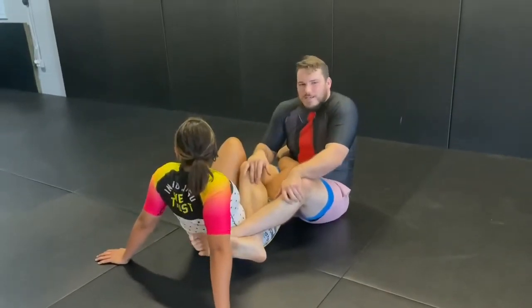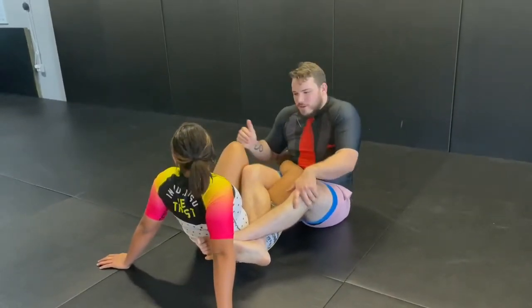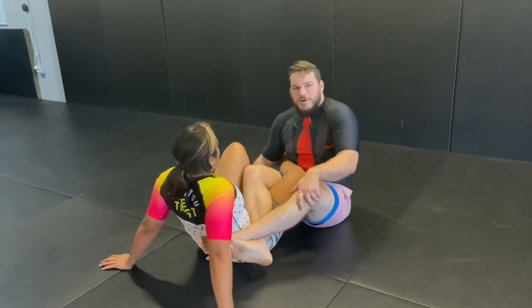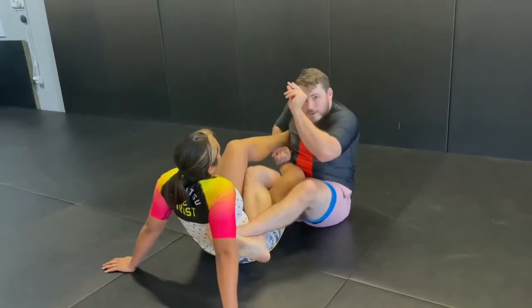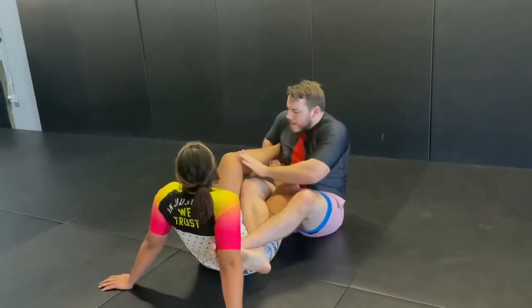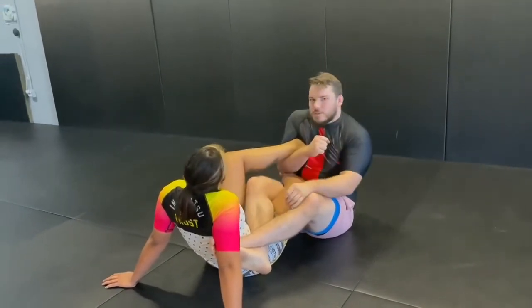We're going to tighten up the Z-Lock breaking mechanics because I saw Emil's poor Z-Lock. So let's talk about this. First thing, to really get heel exposure, I like to press the knee and turn it completely sideways.